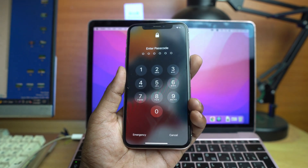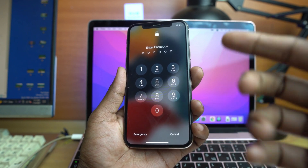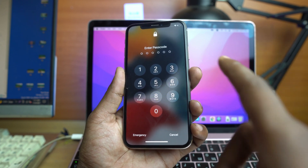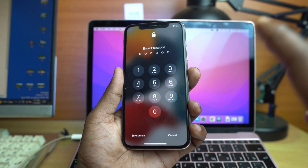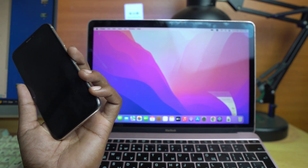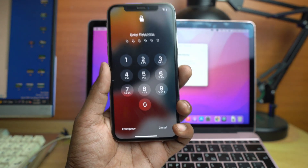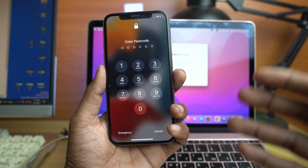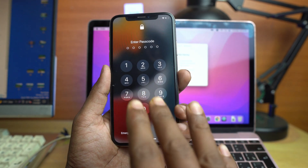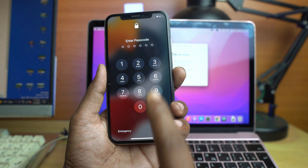Welcome back, I'm Naid from InUnlocker. In this video I show you how you can reset your iPhone when the device is passcode locked. Right now the phone is in my hand, it's passcode locked and I have to reset and remove this lock. We are using my MacBook with macOS Monterey. Important note: if your device also has an Apple account, this method cannot remove that lock — it can only remove the passcode lock.